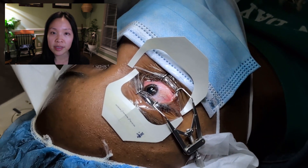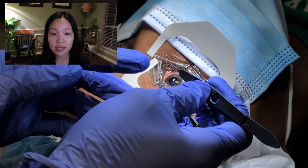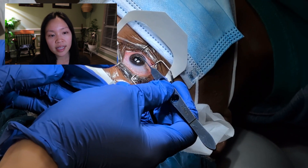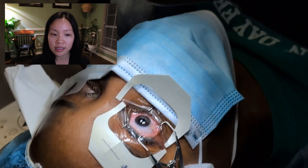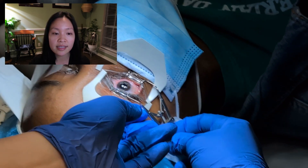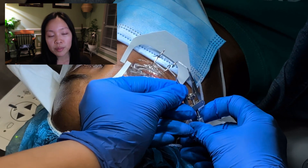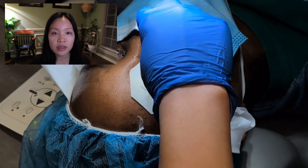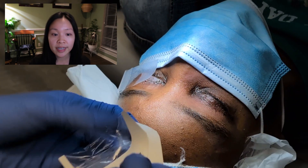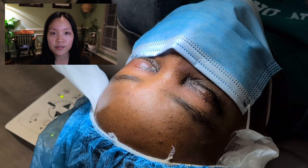Now the corneal epithelial scraping is done, the laser reshaping of the cornea is done, and the post-laser haze-prevention treatment is done. The last step is placing a contact lens — literally just a normal contact lens — that acts as a physical bandage and barrier to help with the patient's comfort and to help those epithelial cells grow smoothly over the surface of the eye as they heal the wound. We then remove the Tegaderms and we're about to start on the left eye.